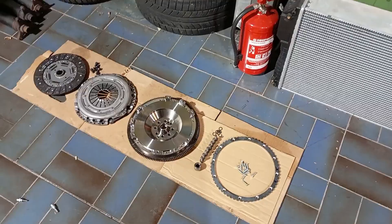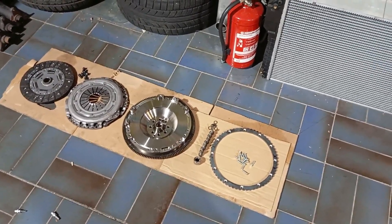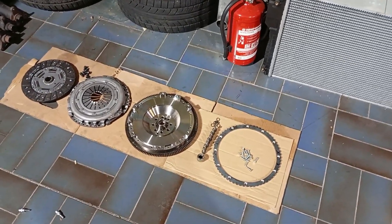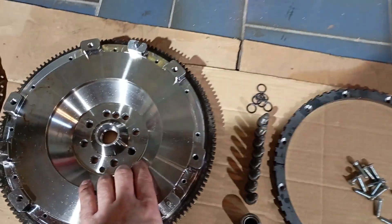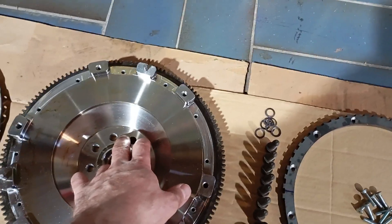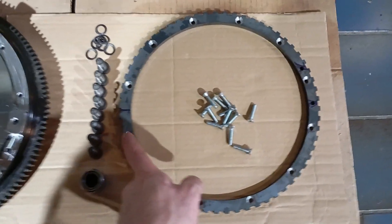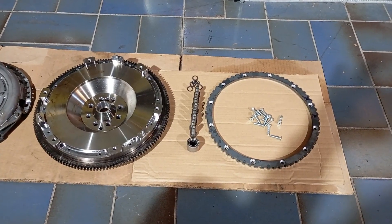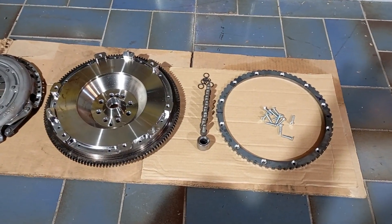I also offer these so you can exchange the original flywheel for this one without having to change the engine control system — you can just run it like this. The engine management system will not recognize that something has changed because I took care to have the angles right. You see there's a positioning pin, and the angle from this pin to the breakout of the teeth on this ring needs to be exact so the engine control system can apply the right ignition angle. On the diesels it doesn't matter, but on the petrol engines this is very important.